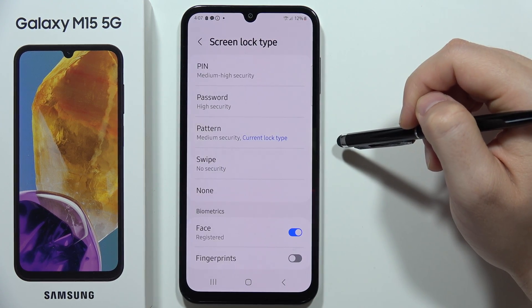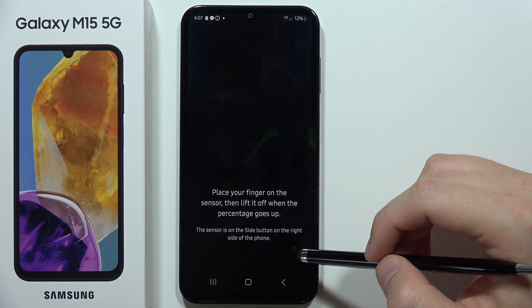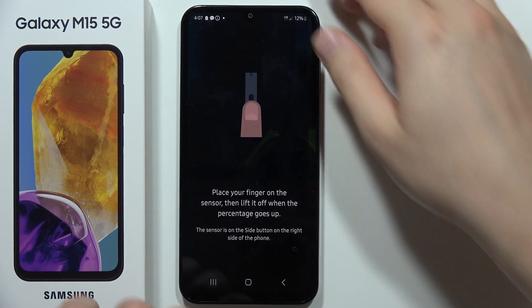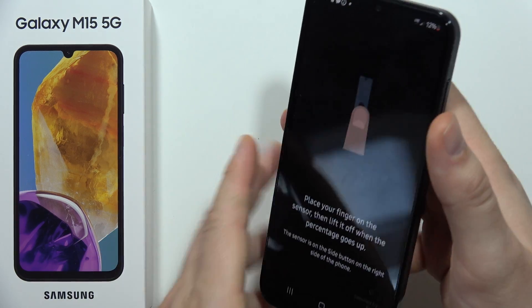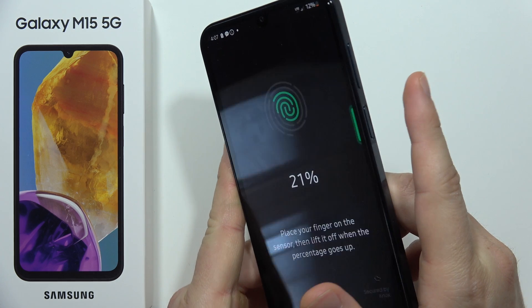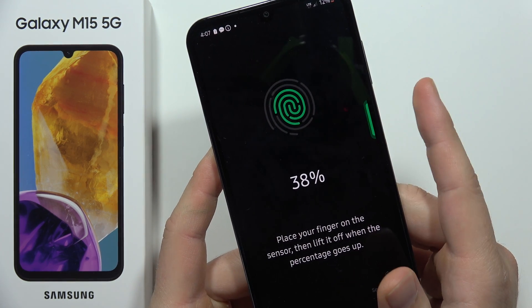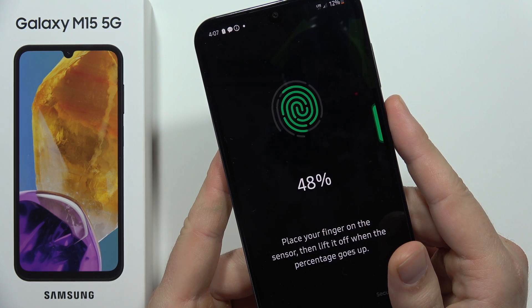Enable fingerprints, then click Continue. The fingerprint sensor is located on the right side, so you can start tapping on this button. As you can see, there's an animation on the screen.